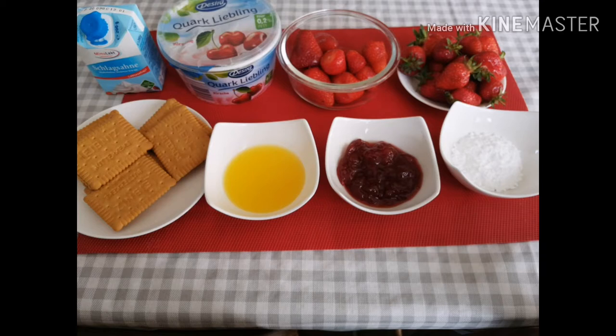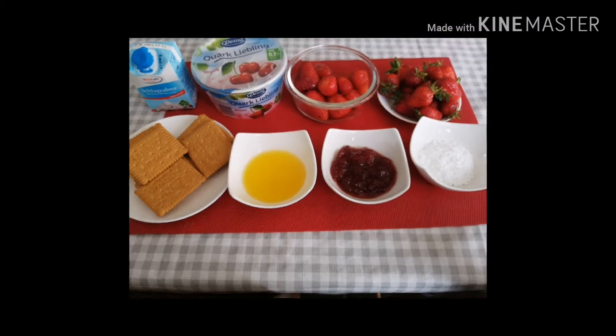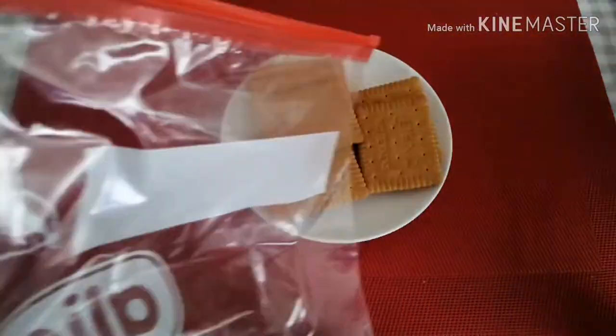First, the ingredients: powder sugar, strawberry jam, melted butter, biscuit, Greek yogurt, and fresh cream.